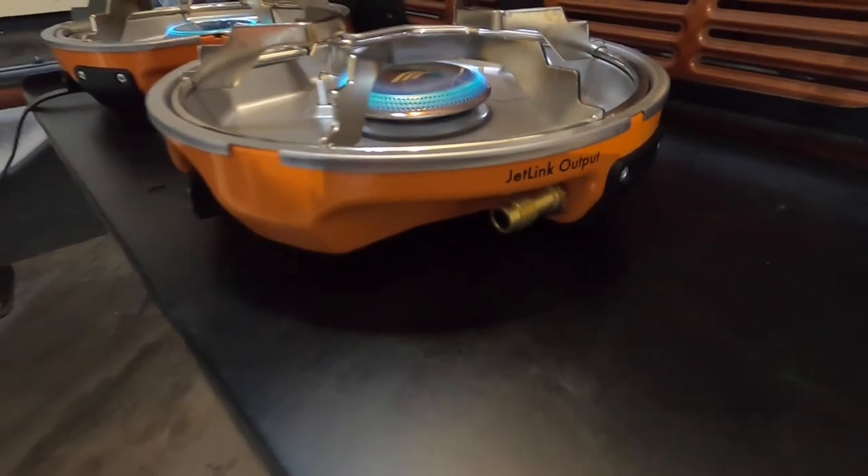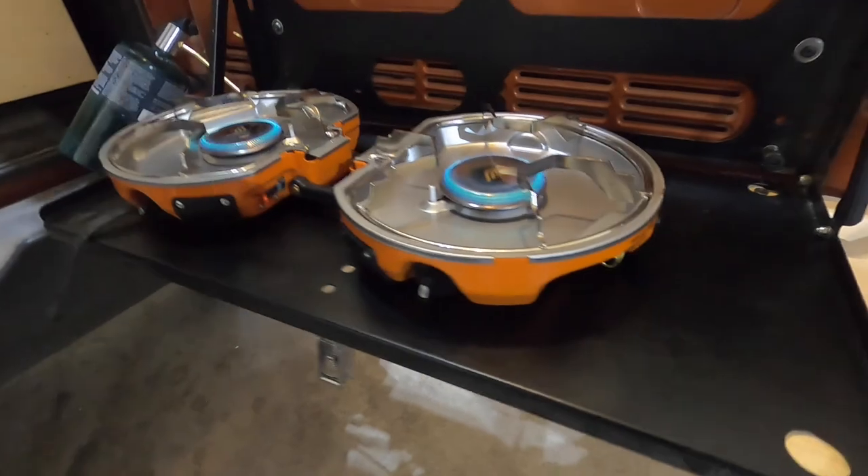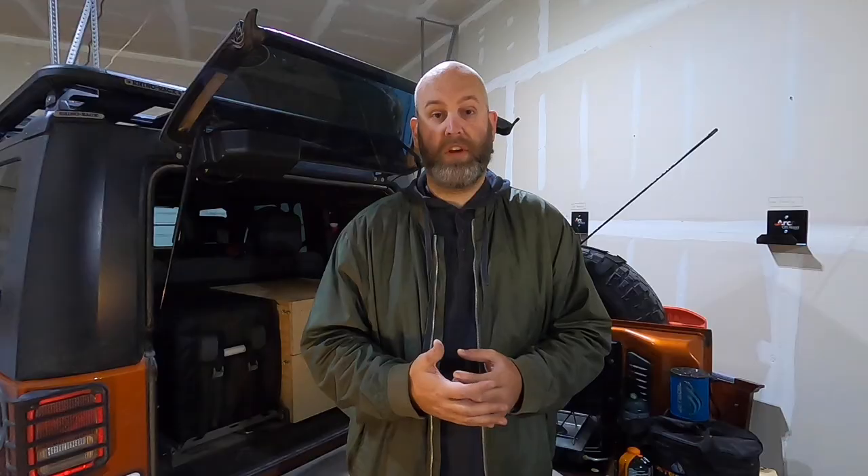The other thing that's really nice about the Jetboil stove is what's called the Jetlink system. This means you can buy other Jetboil burners and hook them right up to the stove, running three burners off of one propane tank — instead of using multiple propane tanks for multiple burners as you would with a Coleman or another stove. That is really nice and is a cost savings when it comes to your propane needs.